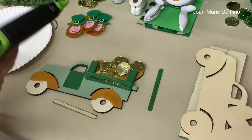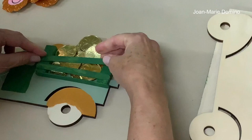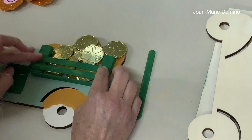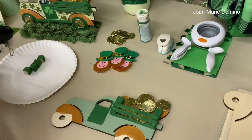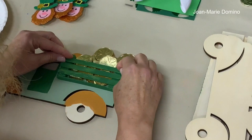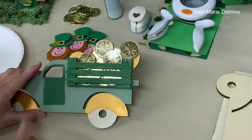Let's finish putting the popsicle sticks on with hot glue. Leave a little bit of space in between — you'll be able to see a little bit of the coins through there. All the coins are going to stay inside. It looks very, very nice.